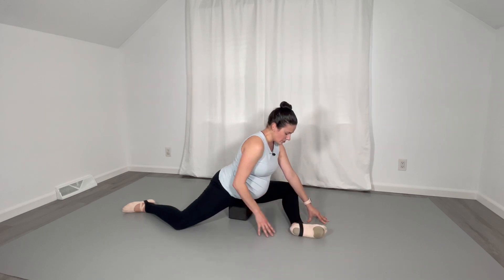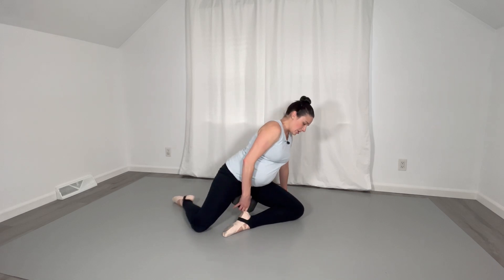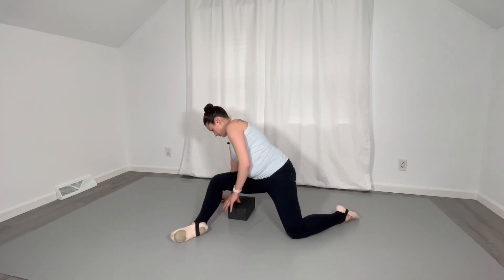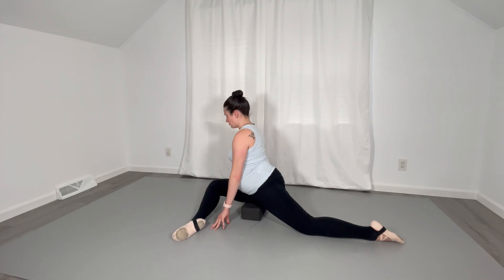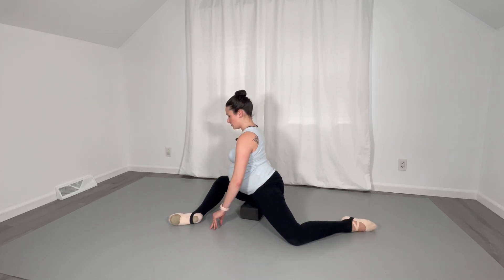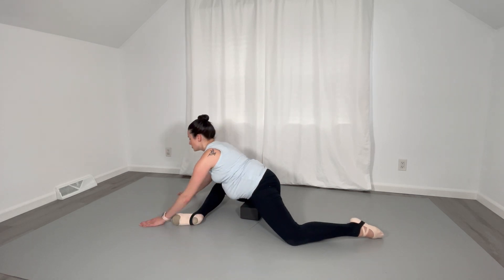Walk up and go ahead and take that yoga block, switch to the other side. Deep breaths. Line yourself up here, start with lengthening through the spine and pushing that front knee down. Exhale, stretch forward.